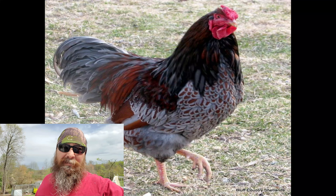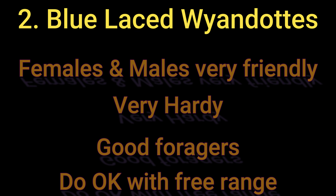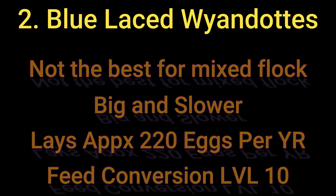For Blue Laced Red Wyandotte stats: this breed is very friendly — male and female — a five-year-old could raise this breed. They are very hardy and good foragers, though they're okay for free ranging since they're a little big and need more time to find enough food for their larger bodies. They're not the best for mixed flocks as they prefer chickens of their own flock. Big and slower is a downside for free ranging, but they lay a great 220 eggs per year and are powerhouses rated highly for feed conversion, fertilizing, and tilling the garden.